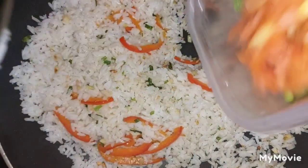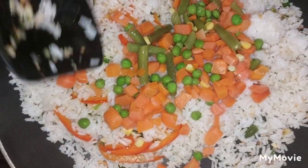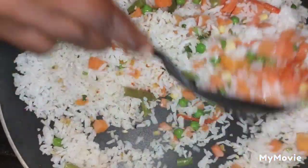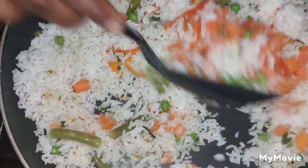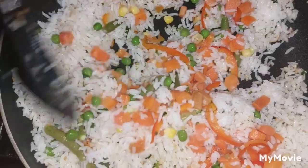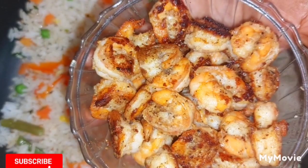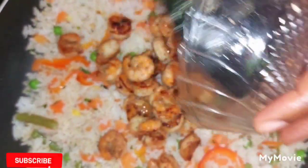Now we're going to add in our mixed vegetables and combine them into the rice. After that, we're going to add our shrimp back to the rice.